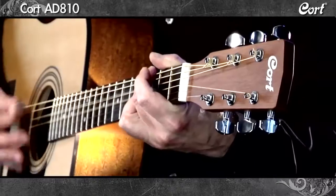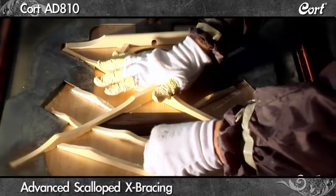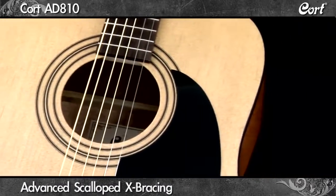The Kort 8810 is the perfect starter guitar. Featuring the same advanced bracing as some of Kort's most expensive models, the big sound is impressive.